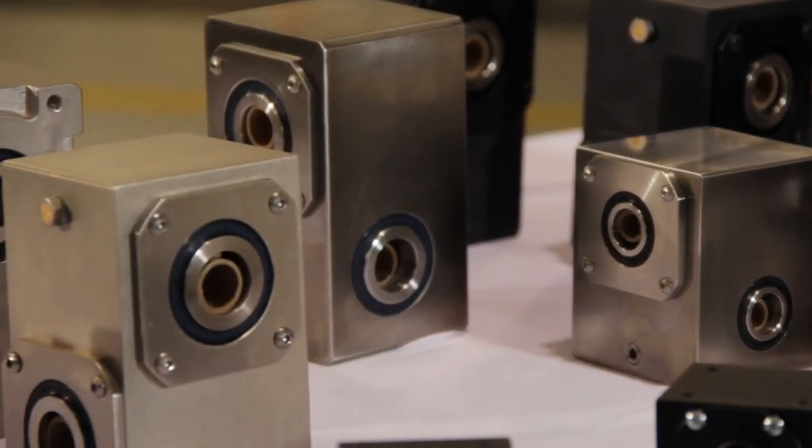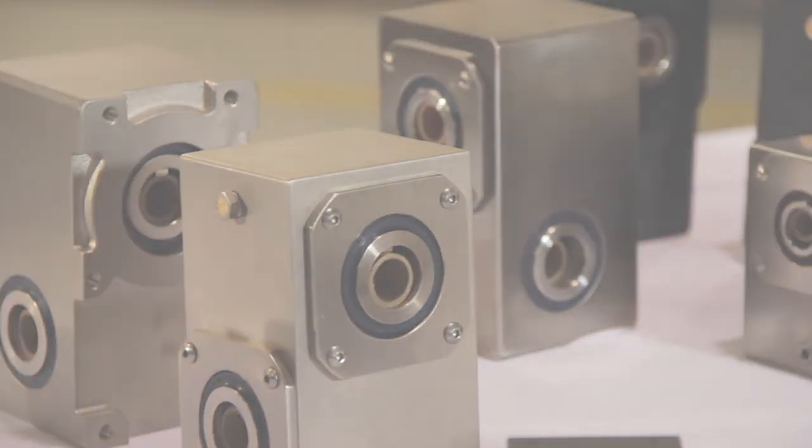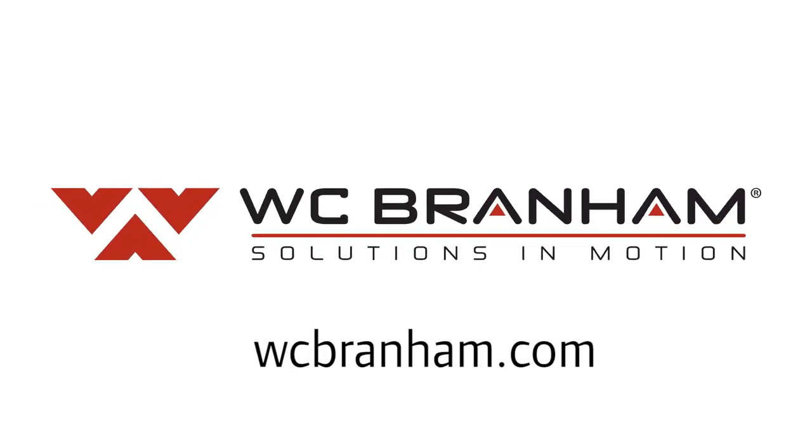You can find out more information about all of our right-angle gear drive product line at WCBranham.com — just click on the right-angle gear drive section tab.